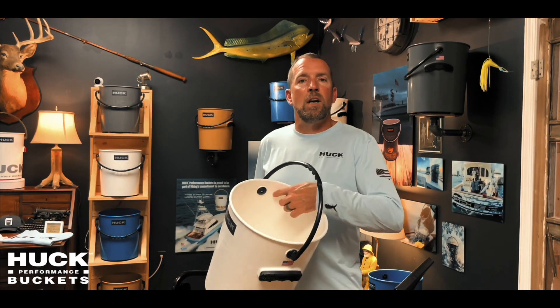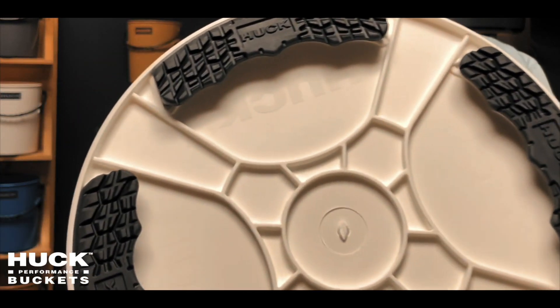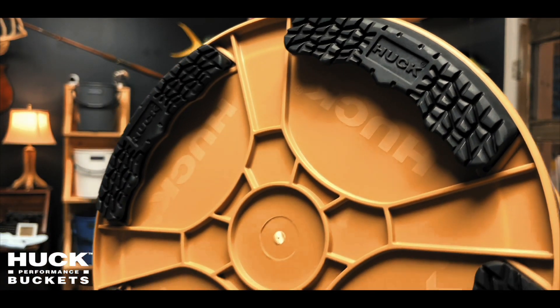We added gallon and half-gallon graduation marks on the inside core for measuring purposes, and we built a ribbed system along the bottom to enhance the dimensional stability of the floor.